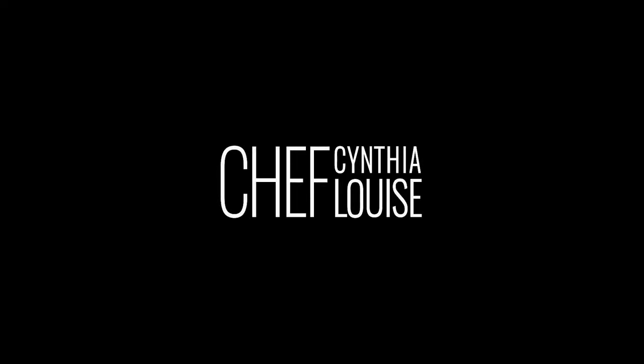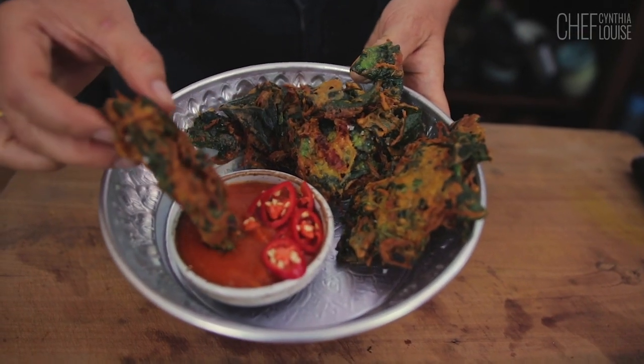I just want to eat it. Actually, I'm going to eat it. Look how crunchy they are — look at that!